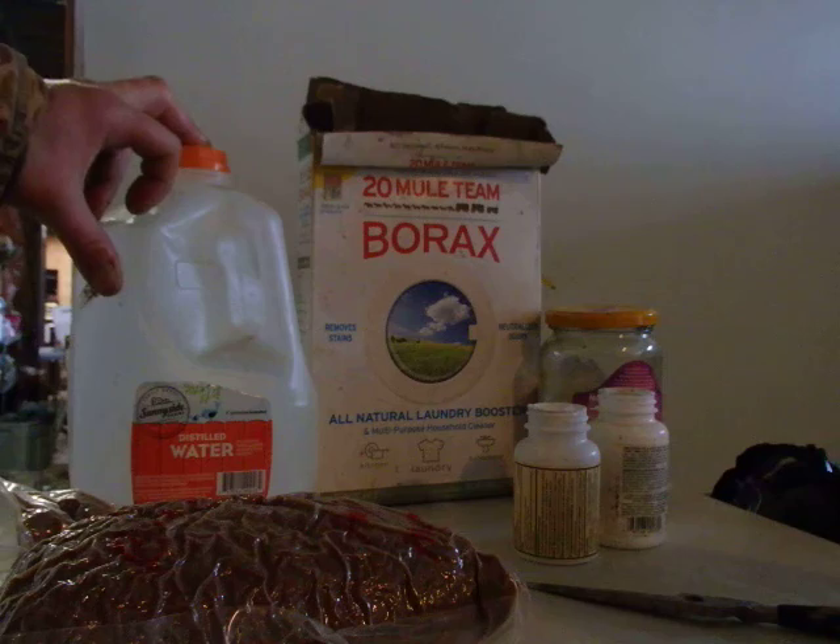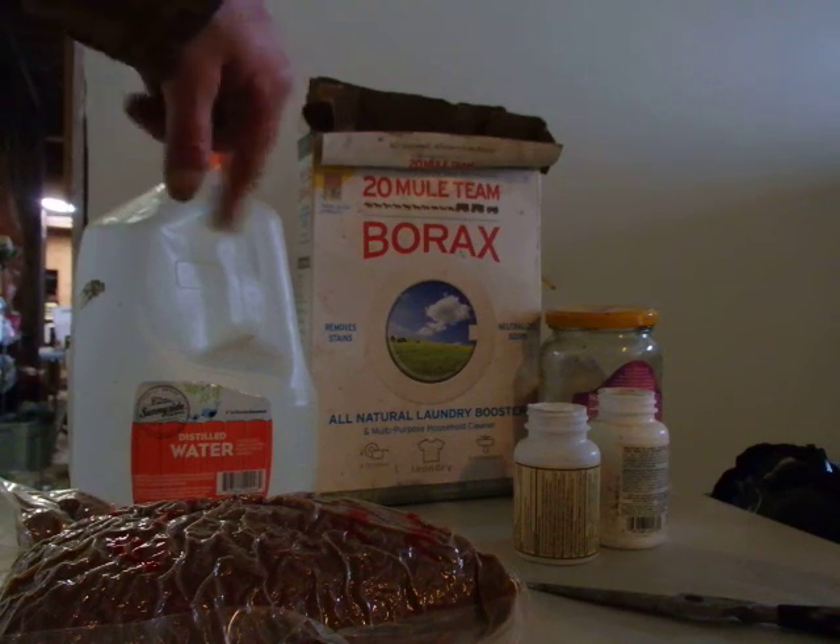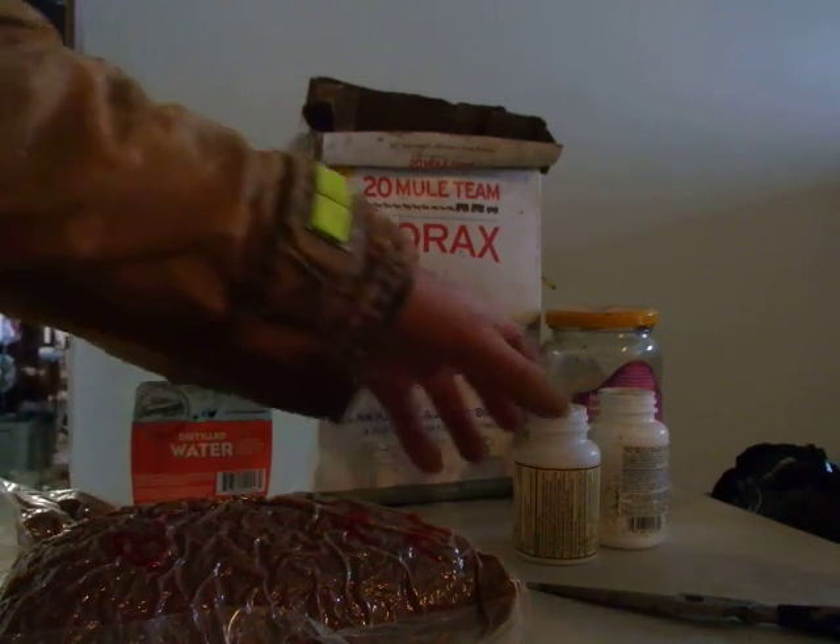And you mix that all together. Once the borax is diluted in the water, you mix it with the sugar. The sugar will liquefy and it will stay liquefied.